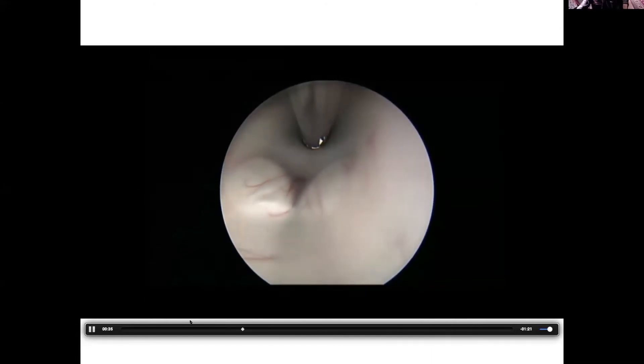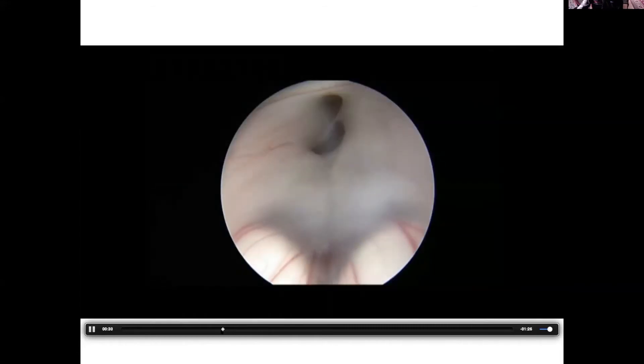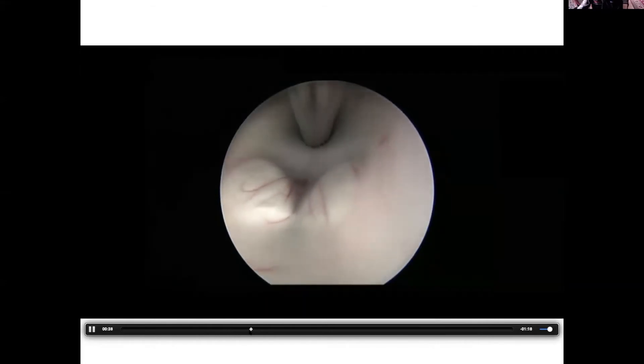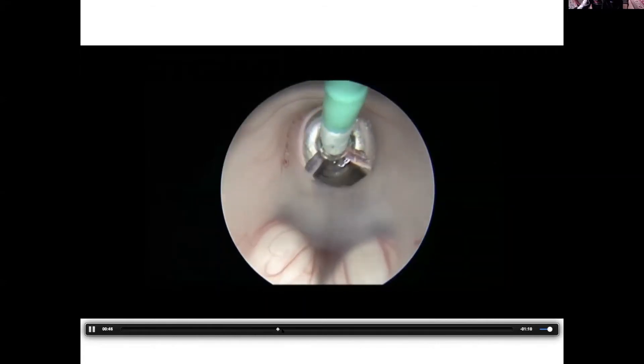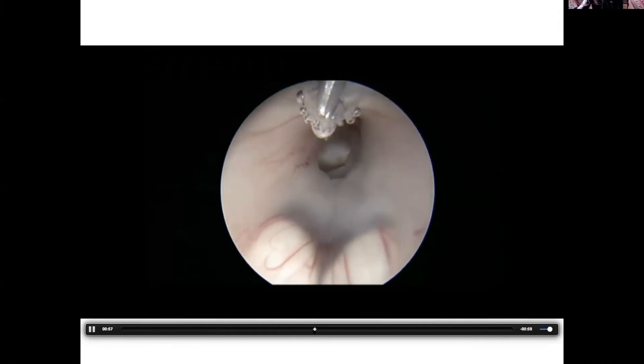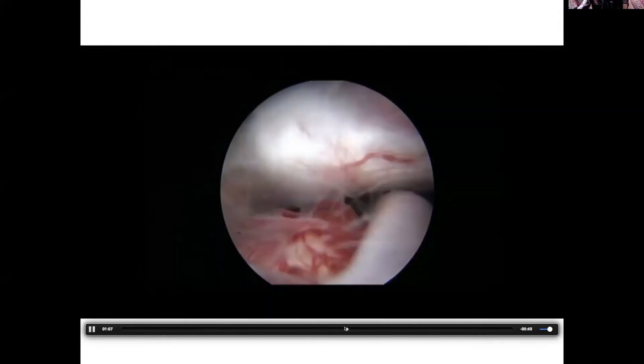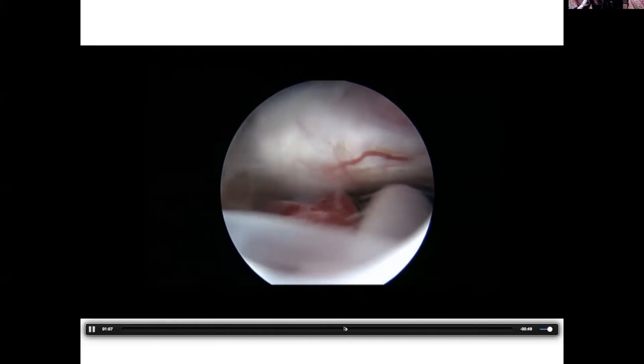If I just pause it for a second — you can see the ETV hole has been scarred over. As you go back down right through that same track there, you can re-fenestrate, reopen up that floor. And certainly we have many cases where a re-ETV was successful after the initial one failed.